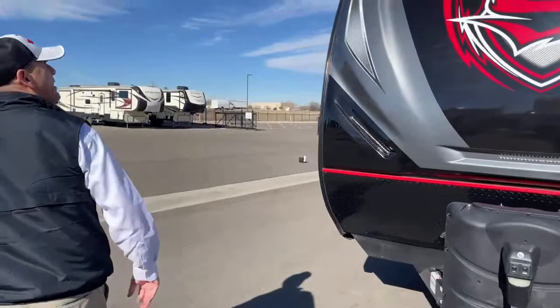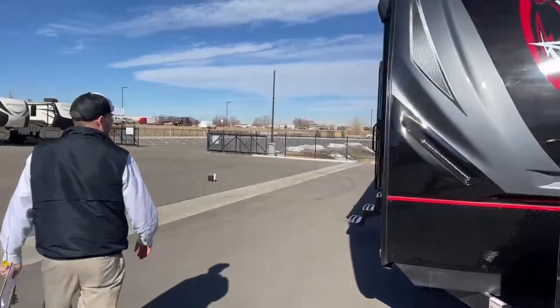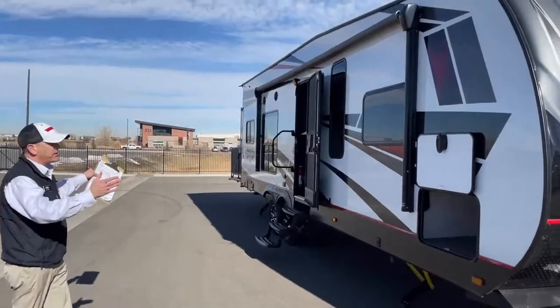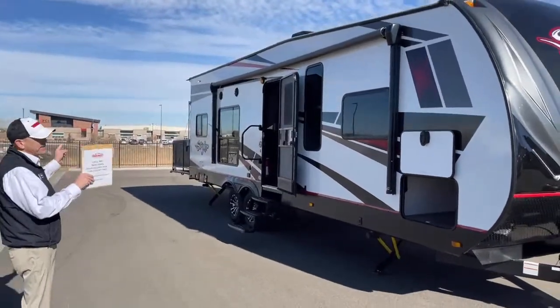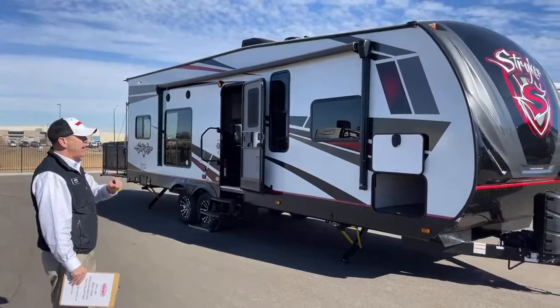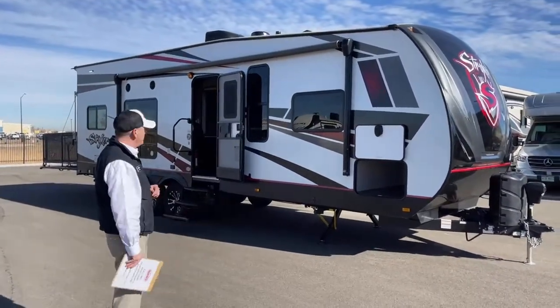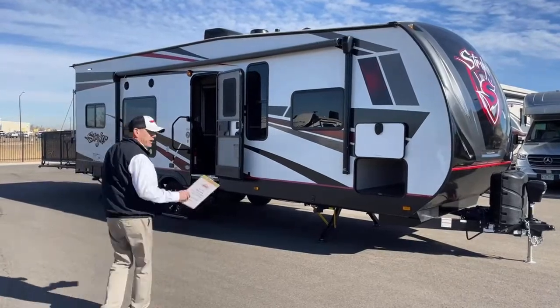That's the outside of this unit. The model is an ST2816 — it's a 28-foot box with a 16-foot interior garage. It doesn't have a vapor wall, but it'll hold a lot of toys, including a big Razor. Now we'll go in and check it out.